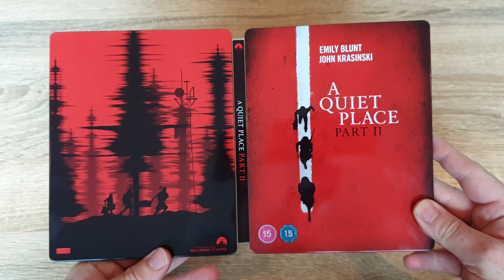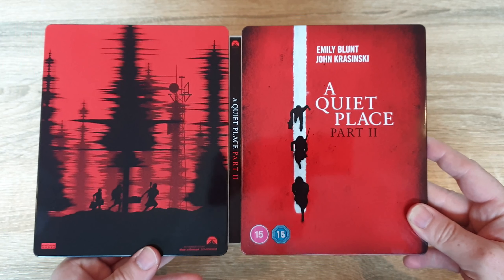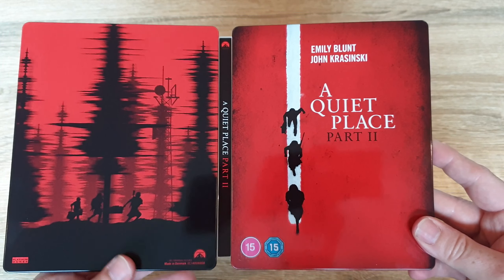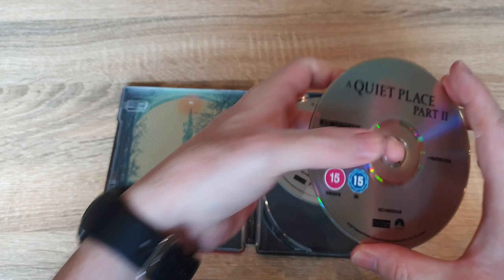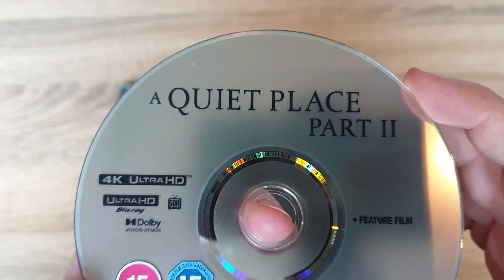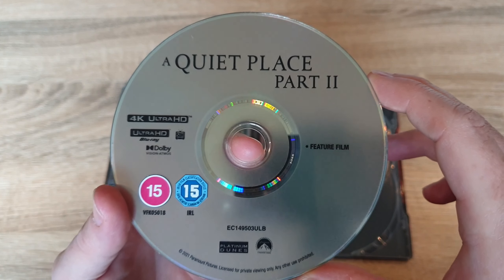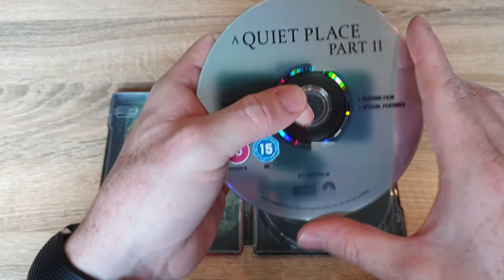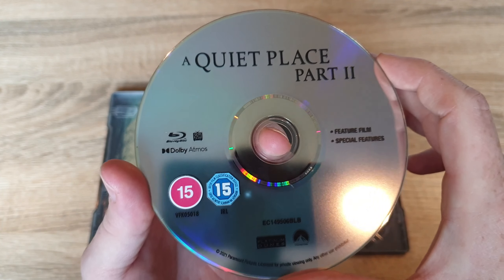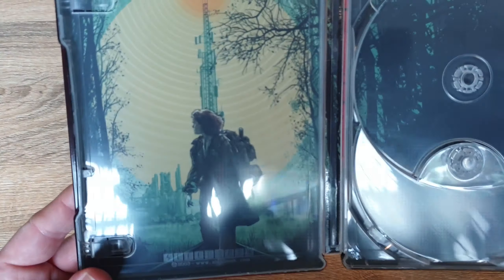I'll just check out the back and front together. So again, it still looks not too bad — the artwork's okay. I'll check out the discs. As you can see, there's no artwork on the discs, which is a shame. Obviously this is your 4K disc, and you've got your Blu-ray. You've also got some artwork on the inside, which is pretty nice as well.